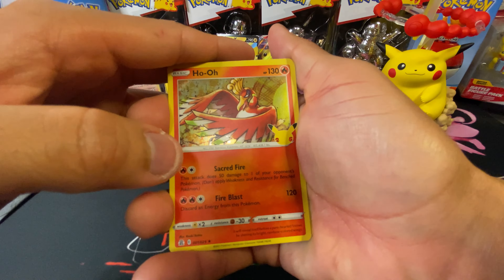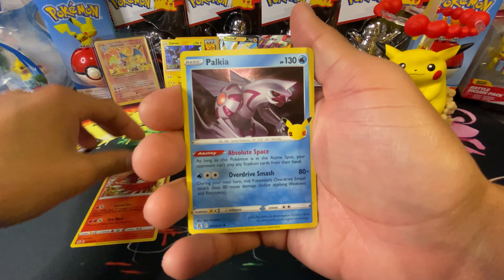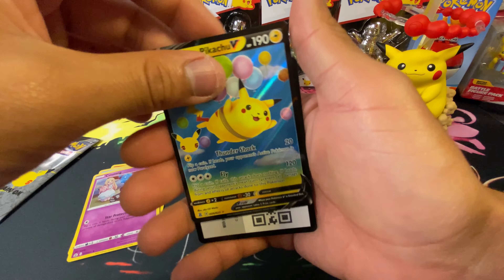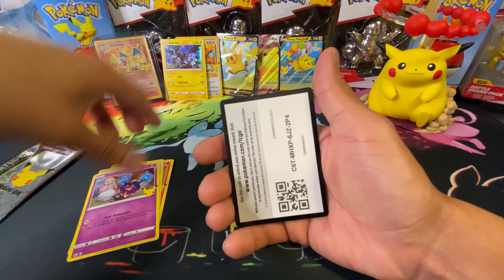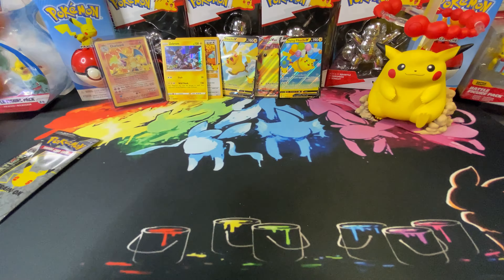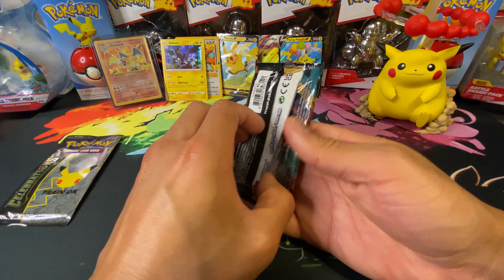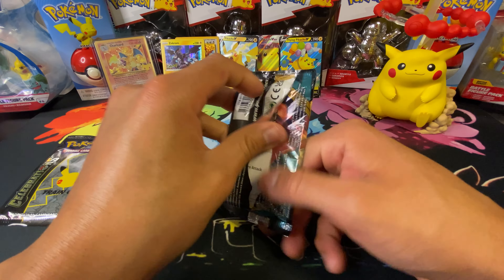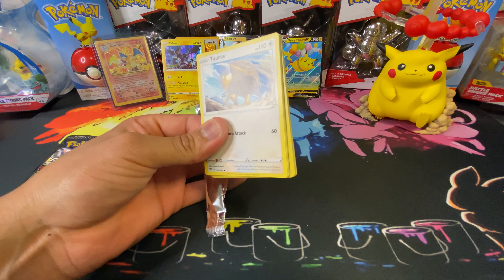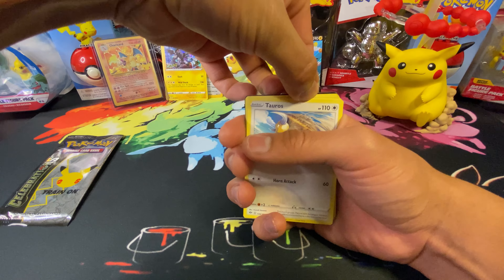Not too shabby at all! It'd be nice to double up. We got a Ho-Oh — beautiful — a Palkia, Cosmog, and a Flying Pikachu! Let's go — we need some Pikachu galore over here. And the code card. Let's save this last one for last and open up this Darkness Ablaze — hopefully we can pull a Charizard. I won't be mad if we pull two Charizards in one video — I would not be mad at all.